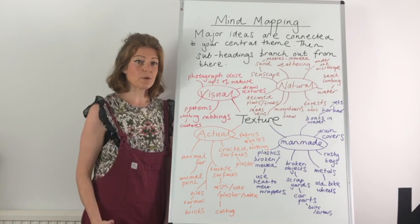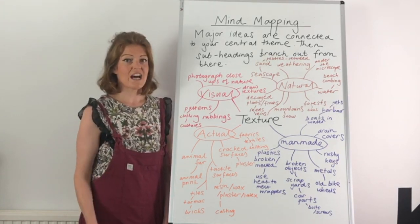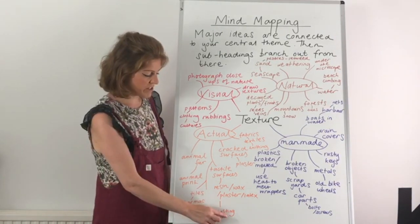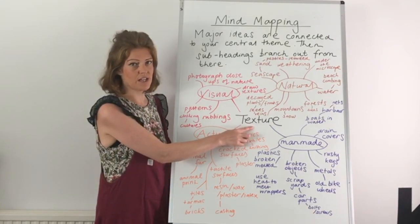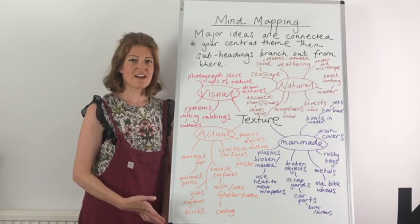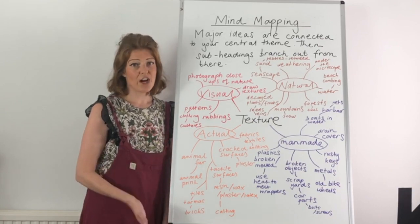This should be able to be used for your ideas throughout your whole project, and we should be able to read every single tiny part — even the very tiny specific parts right on the outer part of your mind map should relate to the central theme. There are some examples on the slides coming of some successful mind maps. I hope this helps.